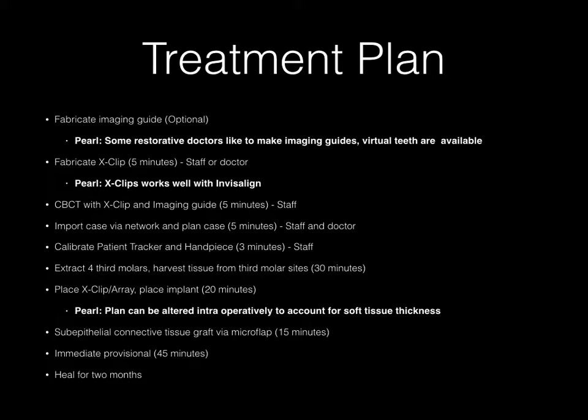We're going to import the case via the network in the office and plan the case — this takes less than five minutes. We're going to calibrate the patient tracker and the handpiece; the staff does this and it takes less than three minutes. In this case I'm going to extract four third molars and harvest soft tissue from the maxillary posterior region number 16 for a sub-epithelial connective tissue graft, which will be done concomitantly with the implant placement. The implant will be put into position in less than 20 minutes.